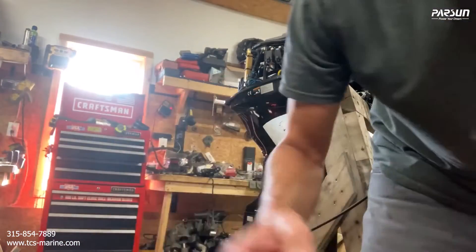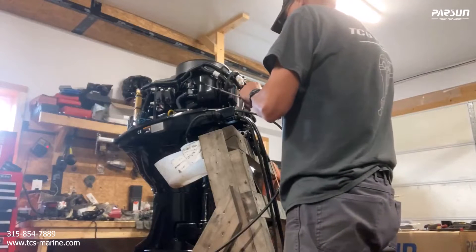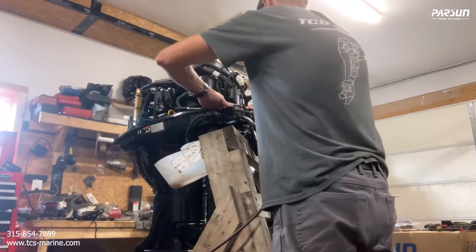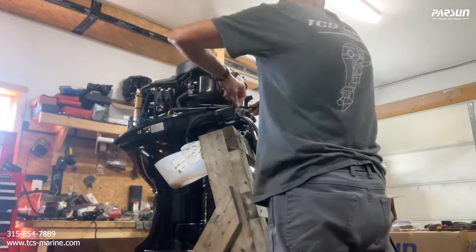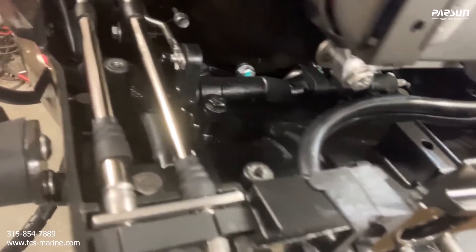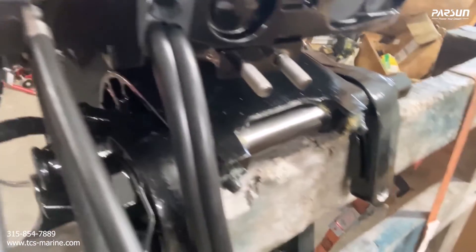You have to put both cables in — this rubber block goes in front, then the metal piece sits in like that with the second cable set in. The two tabs are up and it sits down in there. You can see where your shift and throttle are going to connect: this is your shift cable and this is your throttle.